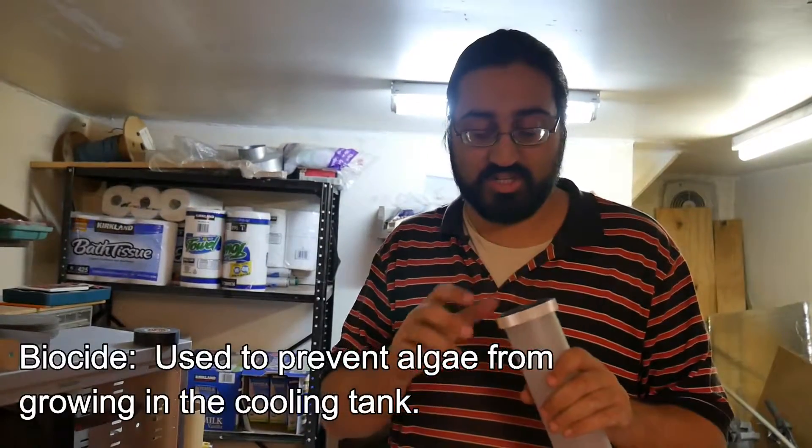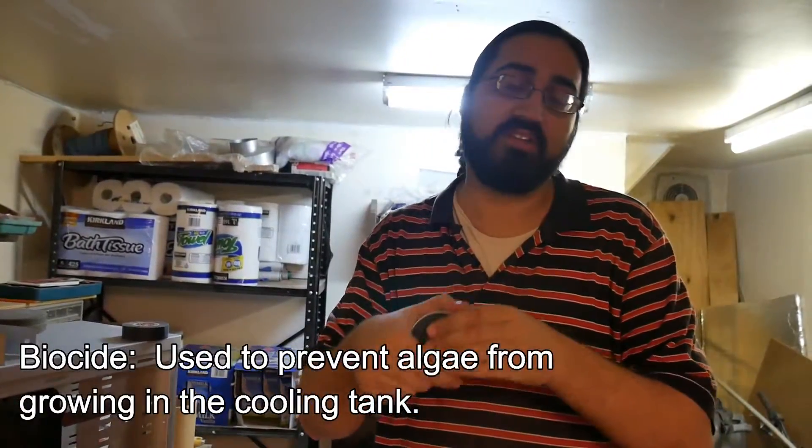With distilled water, you only need to change it every year, as long as you don't have any growth in it and you make sure you have the appropriate amount of biocide and all that. Biocide is an antimicrobial solution — you add a couple drops to it and it stops stuff from growing.